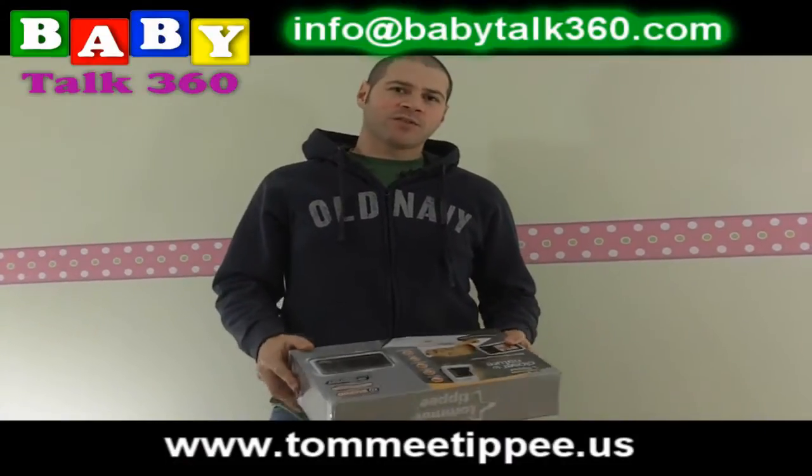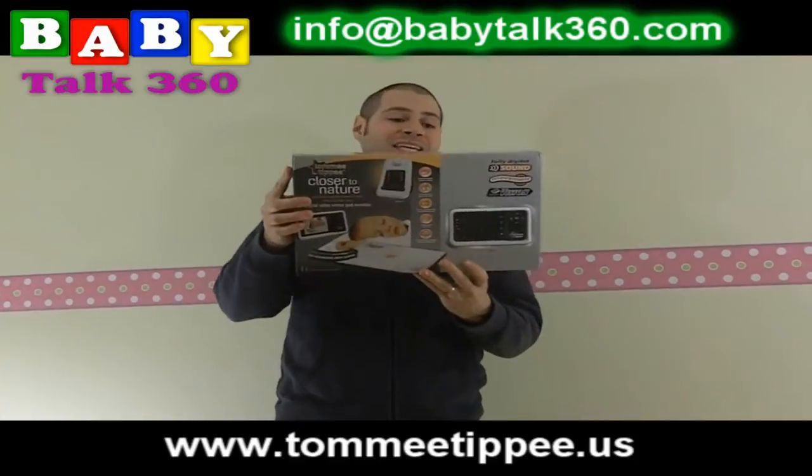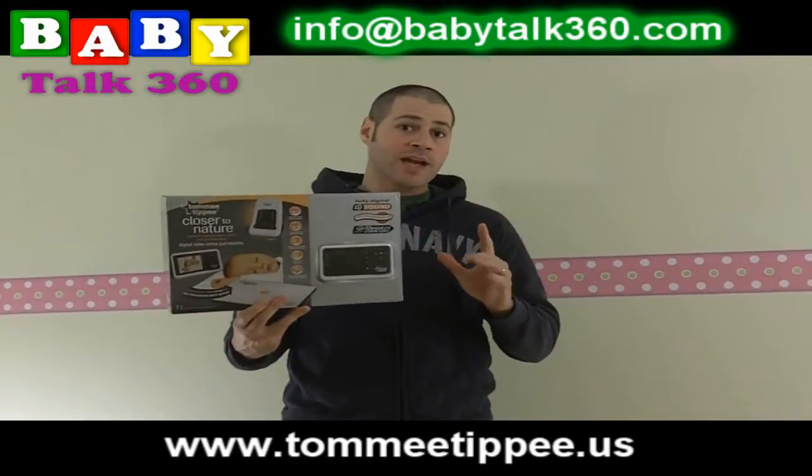Hi everybody, welcome to Baby Talk 360's product review section. Today we're going to be reviewing the Tommy Tippee Closer to Nature Video Baby Monitor and Sensor Pad.